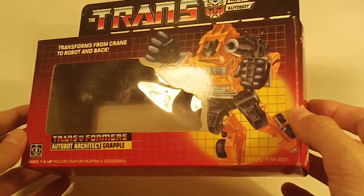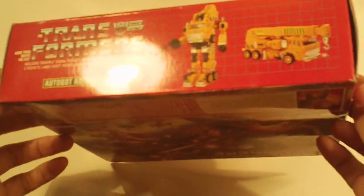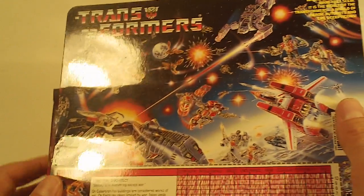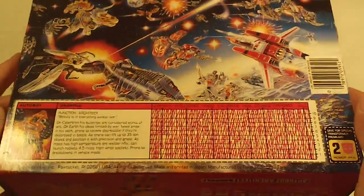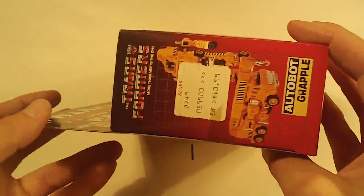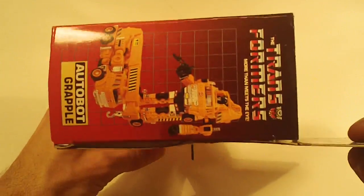Grapple. Box front looks good, box bottom looks good. Box back really good, no flap crease. Left side flap, and right side flap.